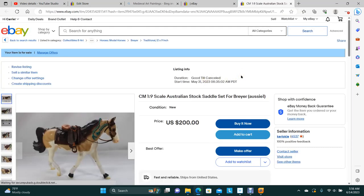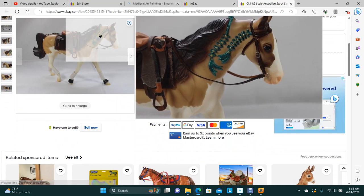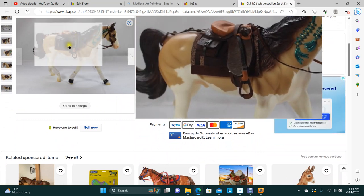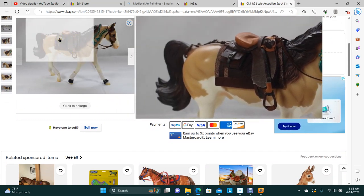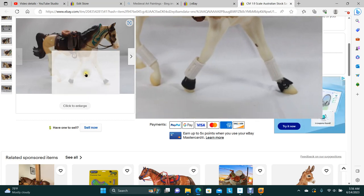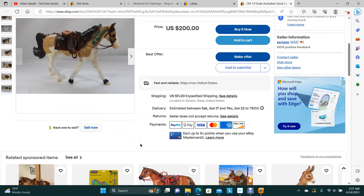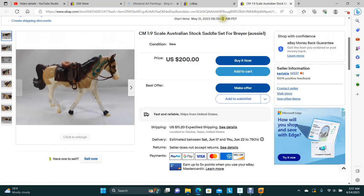This Aussie saddle set is still available. It is the full set: you've got the Barco bridle, the Australian stock saddle with saddle pads, saddle bags, the crupper, and also a pair of bell boots and four leg wraps. So that would be an entire endurance set — that entry's ready. You could probably put a rider on there and be done.